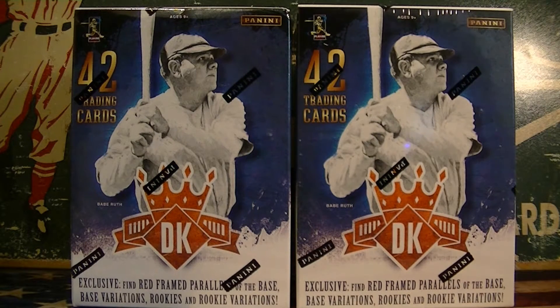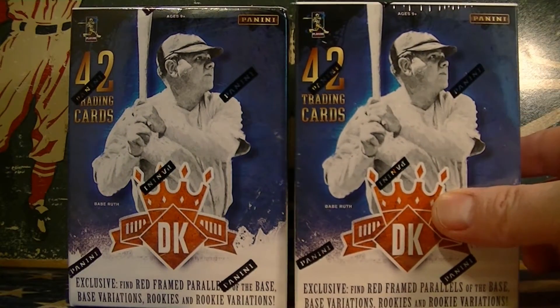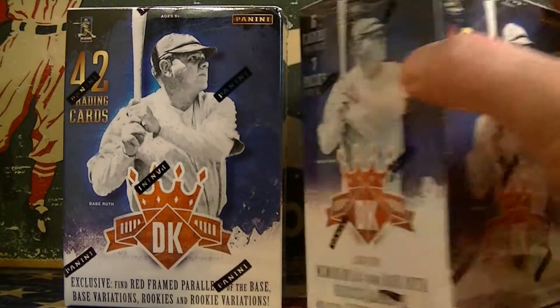Hello everybody, it's Samilla C. back again. I got a little baseball retail break today. I got two blaster boxes of the 2016 Panini Diamond Kings — 42 cards per box, seven packs, six cards per pack.